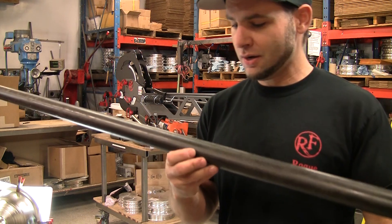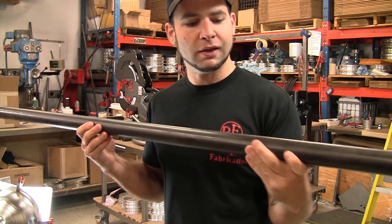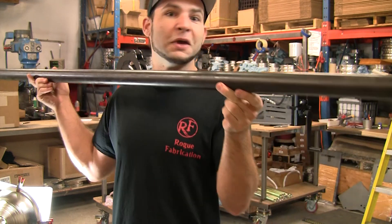And you can see right here, 4130 mil stamp, and then there's your dimensional right above my left hand here — inch and five-eighths, 083 — and of course, made in USA.